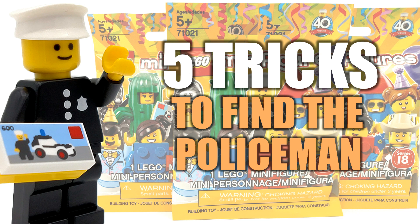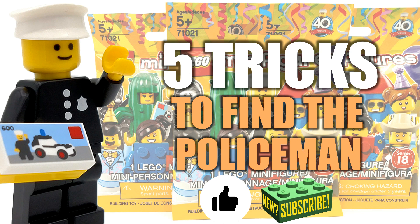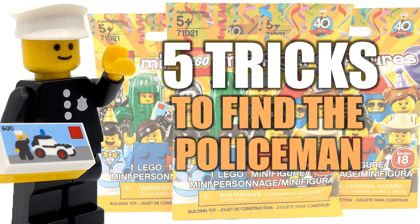It's definitely doable, and by applying some of these tricks you learn in this video, I think everybody should be able to get a policeman, or at least those who want one. If you guys find any of these tricks useful, be sure to drop a thumbs up down below and subscribe to my channel for more. Without further ado, let's jump right into them.